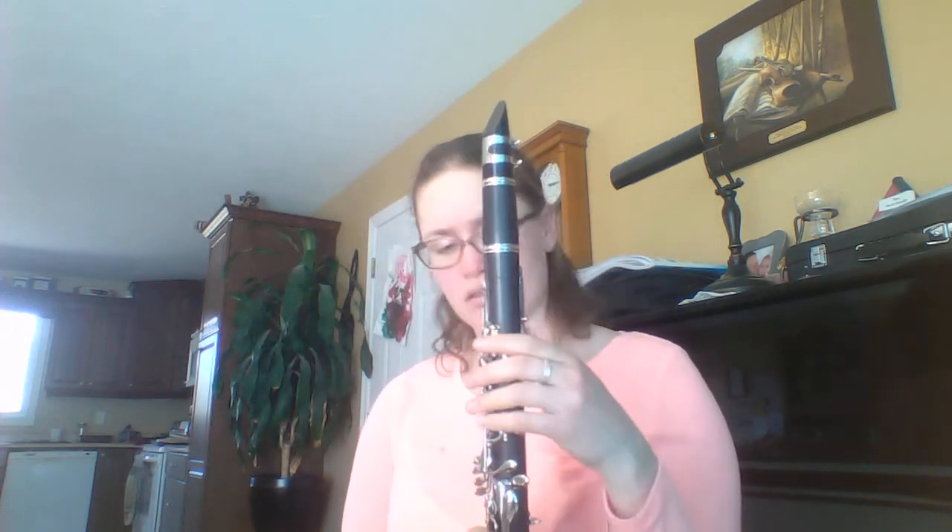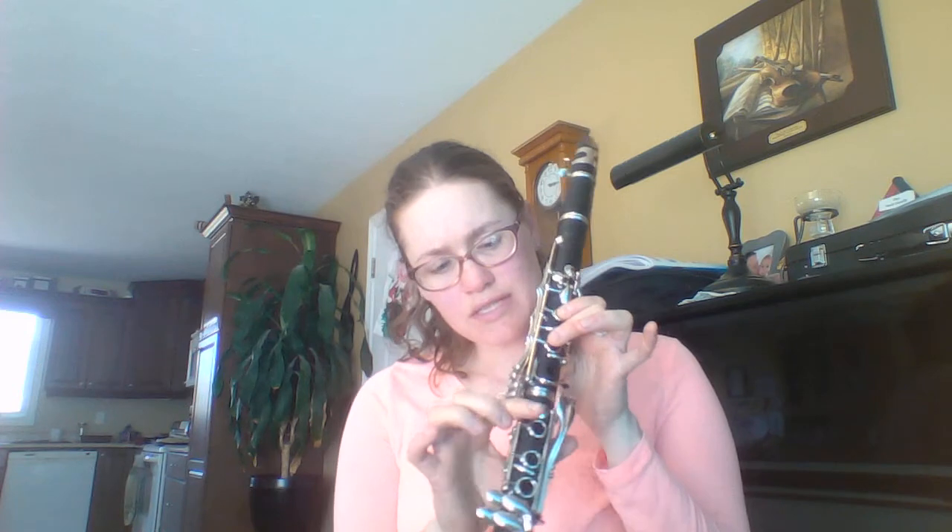Clarinets, you have E-flat. So you've got your back thumb, one and two. And then on your side button here — you've got your thumb, one, two at the top. And your side button here is where you're going to press that bottom key. It's going to sound like that. And bass clarinet, same thing.